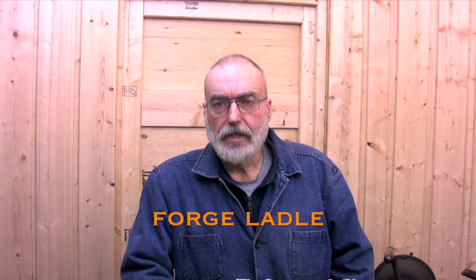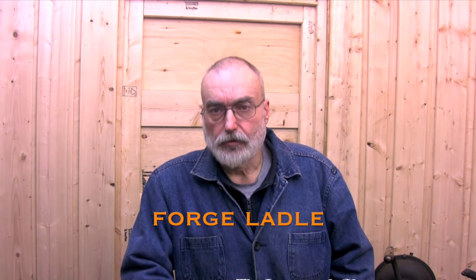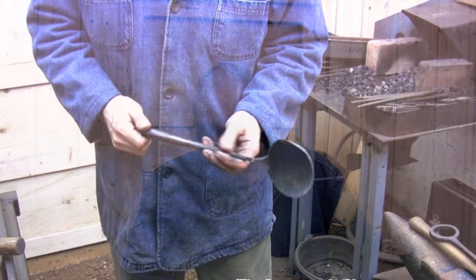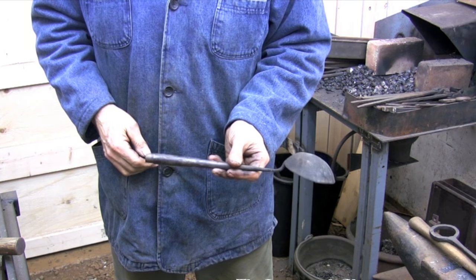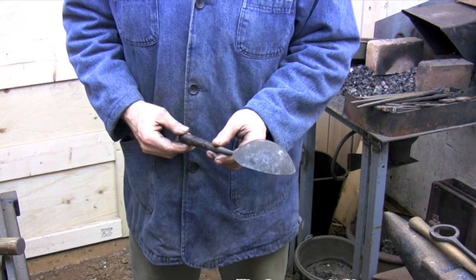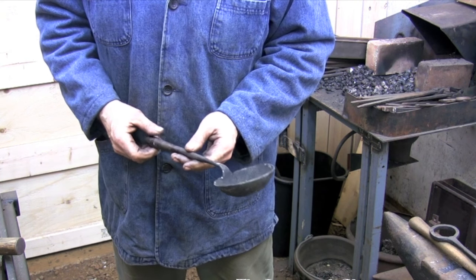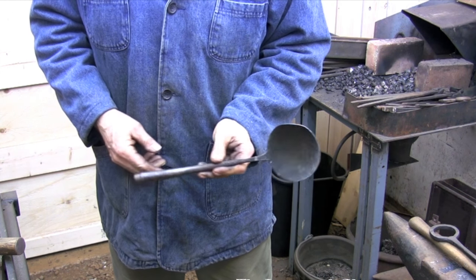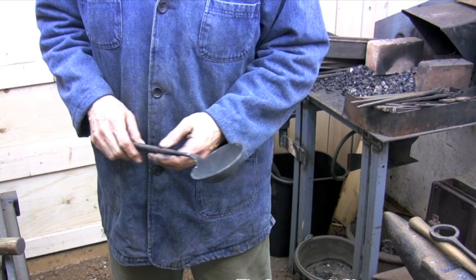Hi and welcome back. Today I'm going to be making one of my favorite tools for working in the forge and managing the fire — that's what I call the forge ladle. This is the ladle that I'm going to be replacing. It's just a standard wok ladle made out of heavy gauge sheet metal. I bought it years ago when I started forging because I liked the look of it, and one day it made its way out into the shop and I've been using it ever since.